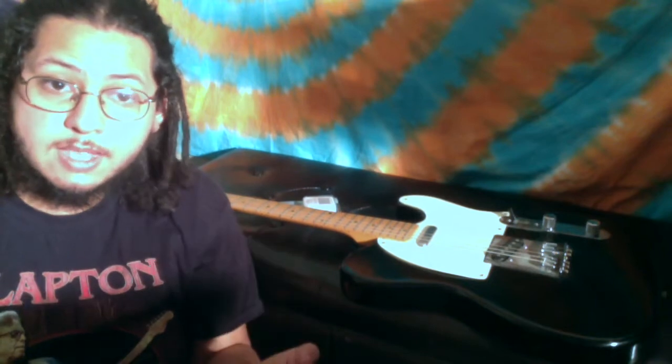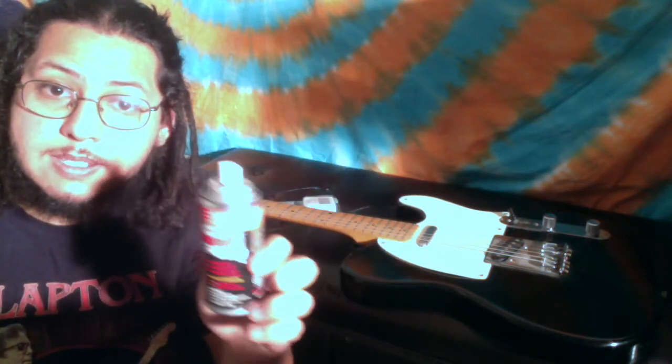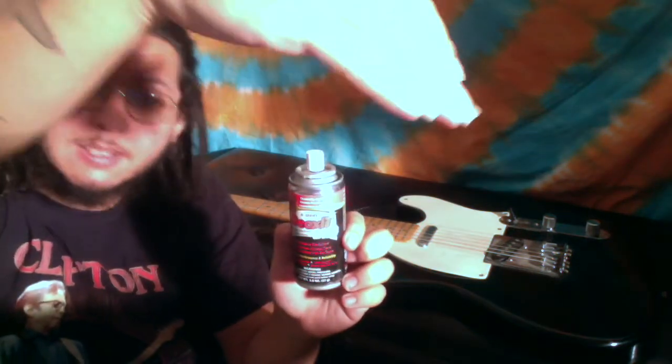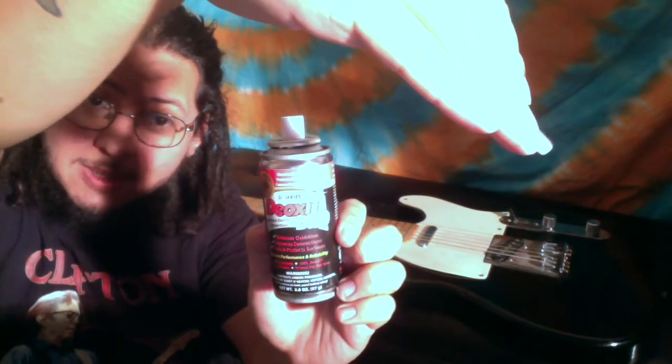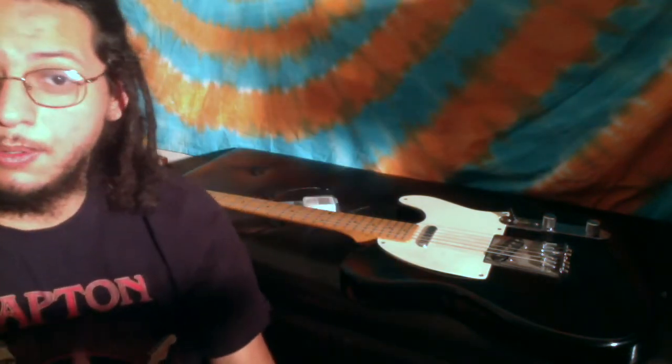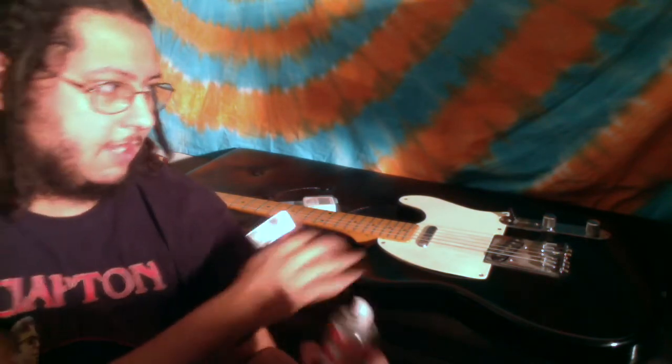If there's one thing you're going to need for this, it is deoxidizer. You definitely want to get yourself a decent amount of deoxidizer. This is a spray that's used to actually get rid of the rust inside of your instrument, inside of your electronics.